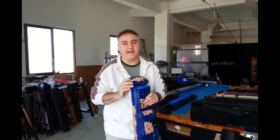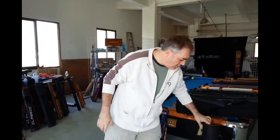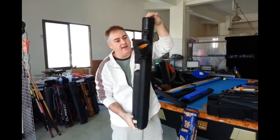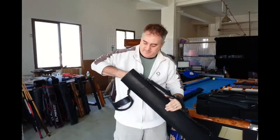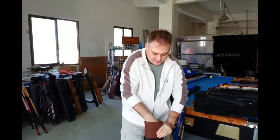So that interior can be taken out, can be washed, can be exchanged, whatever you need to do. We go to a plain black one like this right here with oil tan. Same thing — the interior is easy to take out, no problem. Just reach in, pull it out, put it back in. Easy to do.